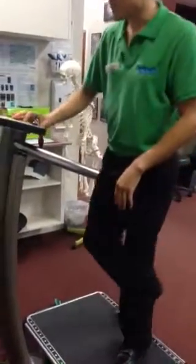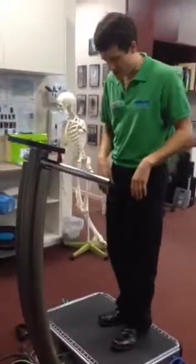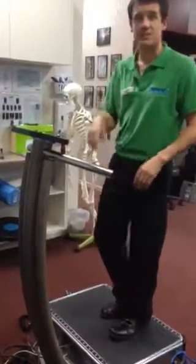I'll just hit start here. The machine works by the plate vibrating, and the vibrations help with the tendon healing process.